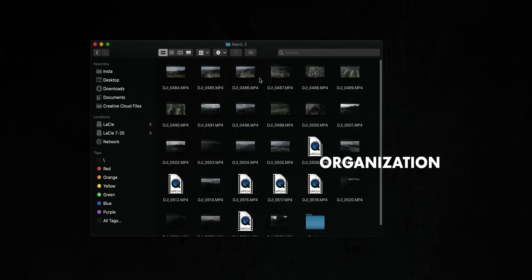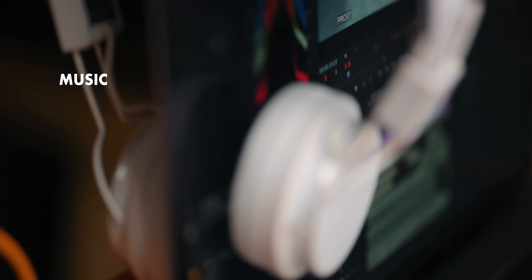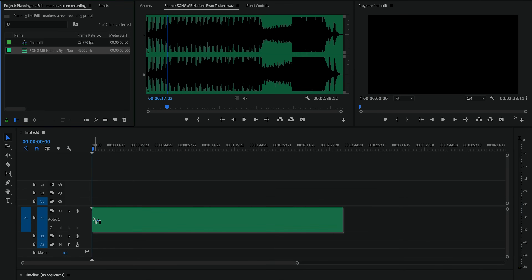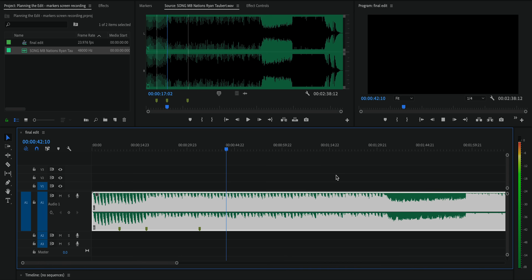I've also found it really beneficial to lock in my music choices before I actually begin cutting clips. With a big project I'll usually spend a good amount of time before I start editing just making sure I have the perfect track. Once I've picked out the right track I'll actually drop it into my Premiere timeline and start going through and adding markers at important or transitional moments in the song.